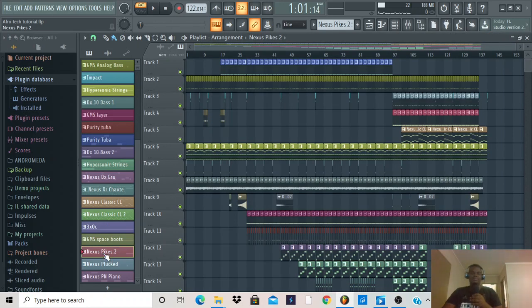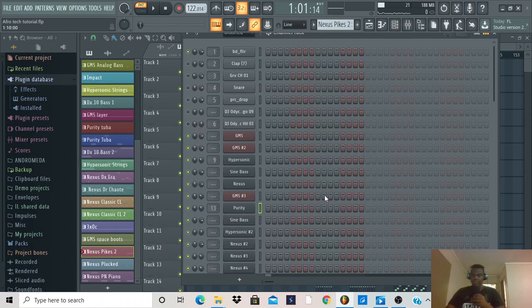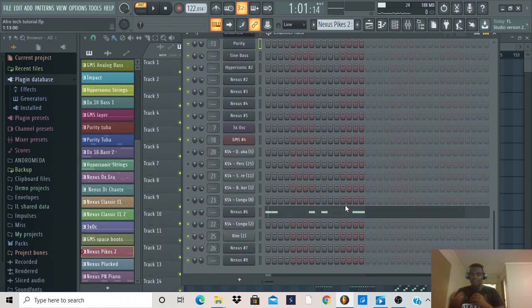Nexus. With Afrotech, you need those electric sounds. Those electric sounds bring that tech section to your song — because it's Afro and it's tech. The Afro side is those Afro cam sounds infused with electric sounds, and Nexus is a cool plugin to get those sounds. Most househeads know that if you listen to songs produced by Black Coffee and Takapo, it's not exactly the same electric sounds they use, but you catch my drift.